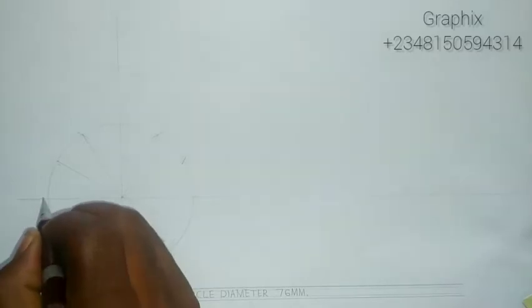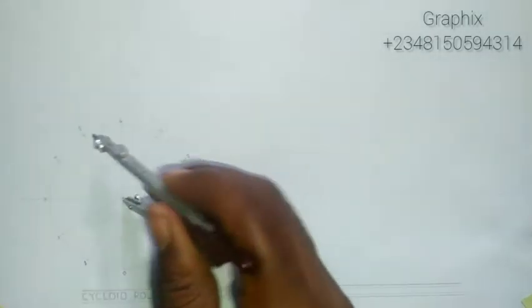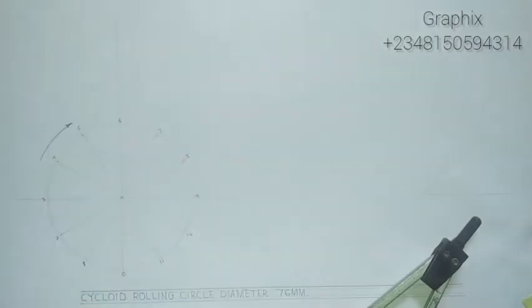I'll divide it into equal parts and number them: 0, 1, 2, 3, 4, 5, 6, 7, 8, 9, 10, 11. We are taking it in a clockwise direction — rolling in this direction on a horizontal ground. I'll take my T-square and draw a line to show where the circle is rolling on the horizontal ground.